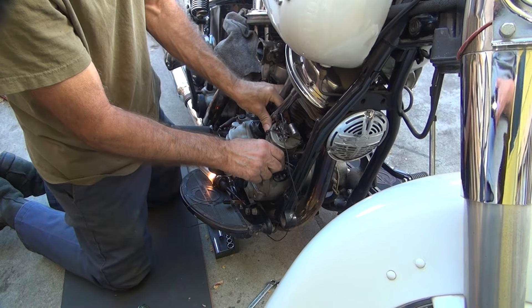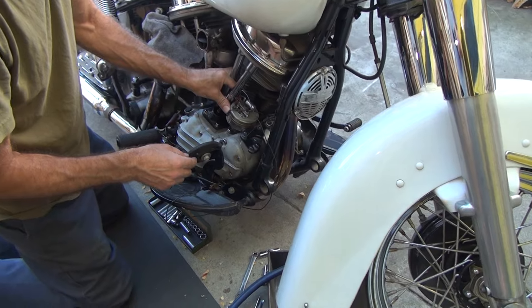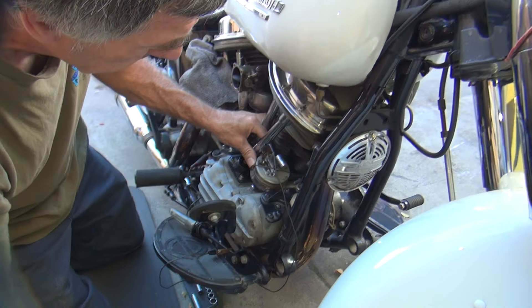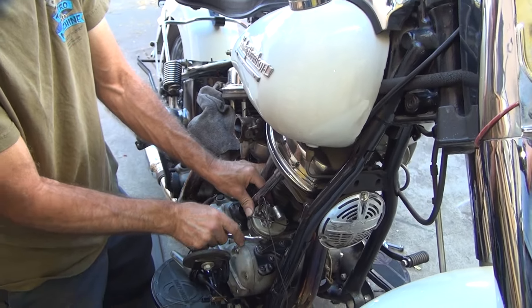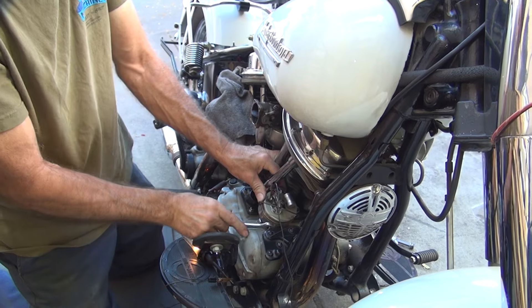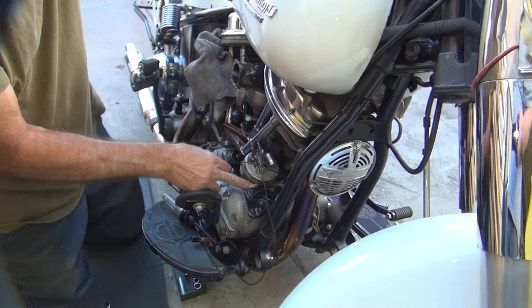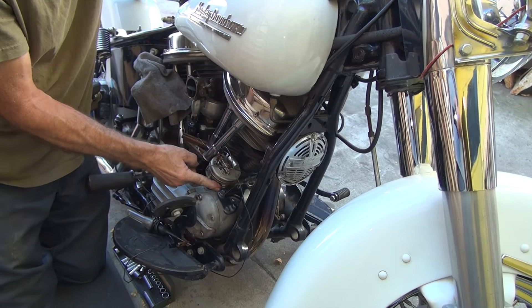So now as you hold that, you shove this forward. We're about that much too much — about a sixteenth of an inch too far. So you've got to loosen this up, shove it forward a little bit, tighten it back up. Make sure it doesn't move. Make sure you've got the right amount. So we're not quite there — we're close, but not quite there yet.